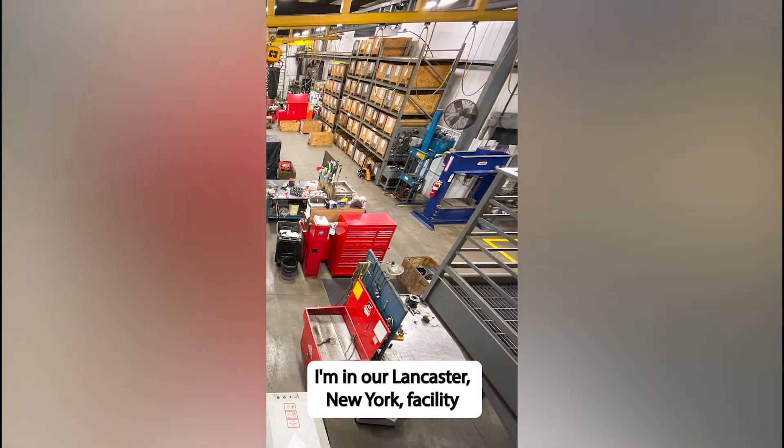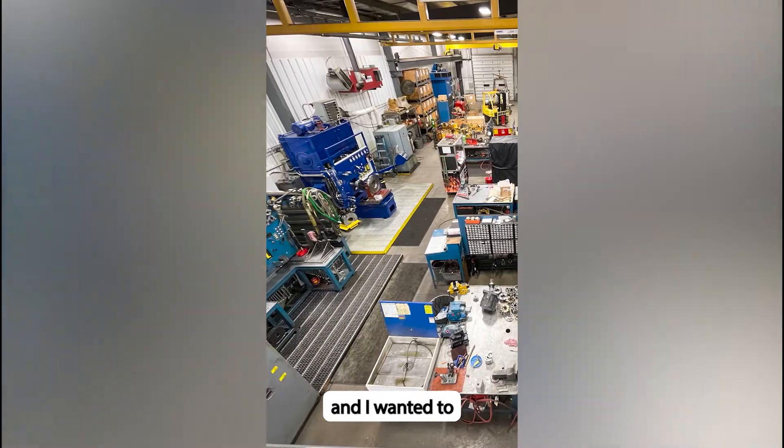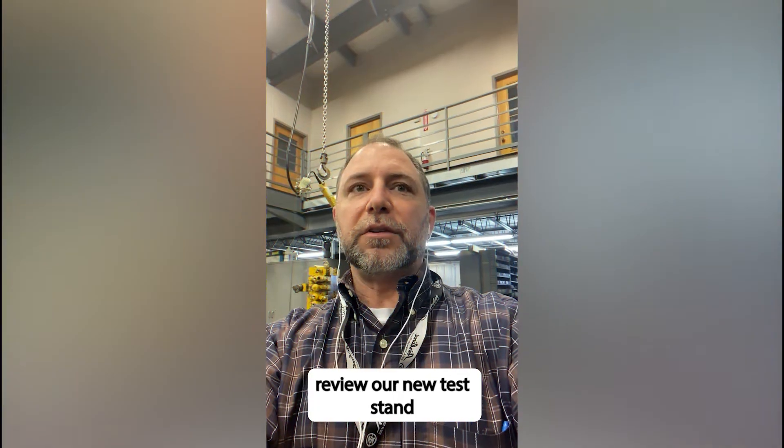Hi, this is Rob Panzarella over at Airline Hydraulics. I'm at our Lancaster, New York facility, and I wanted to review our new test stand.